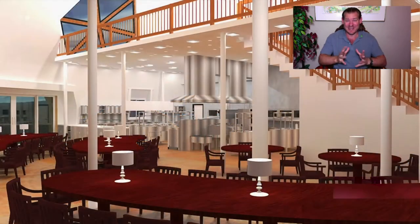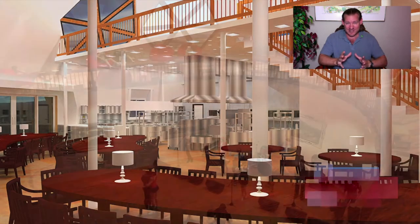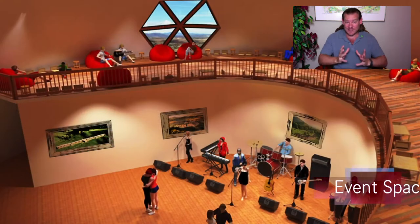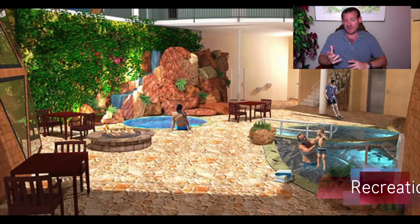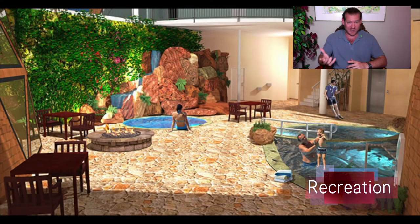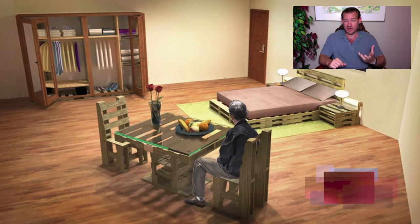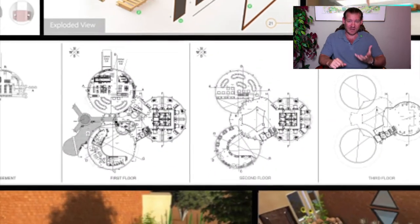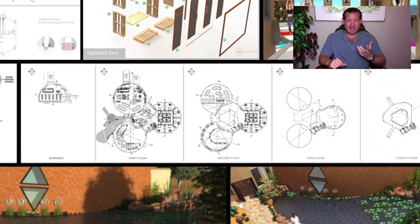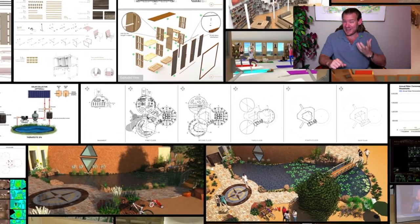One Community is supporting this idea through open source tools, tutorials, and resources, and do-it-yourself instructions for all aspects of what we call highest good living. Those specifically are the physical foundations of sustainability — food, energy, and housing. But we're also combining those with the emotional foundations of sustainability, which are arguably even more important: fulfilled living practices, highest good approaches to education, highest good approaches to economics, and true Earth stewardship.